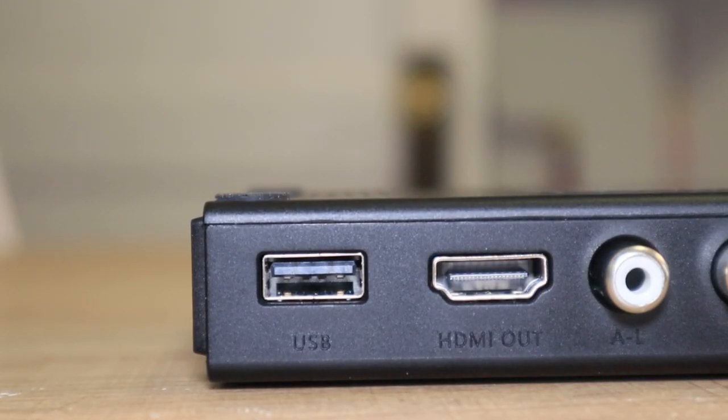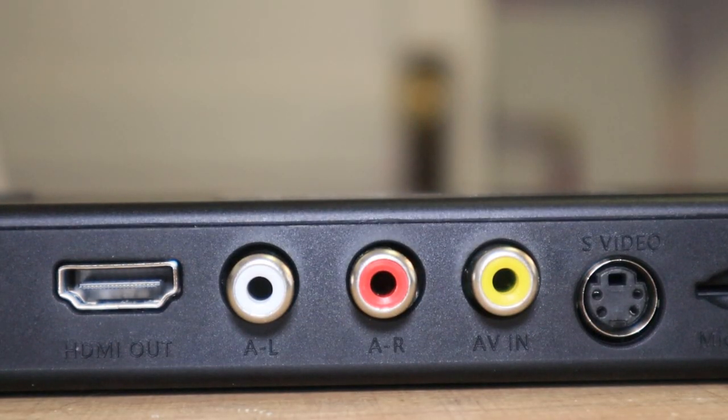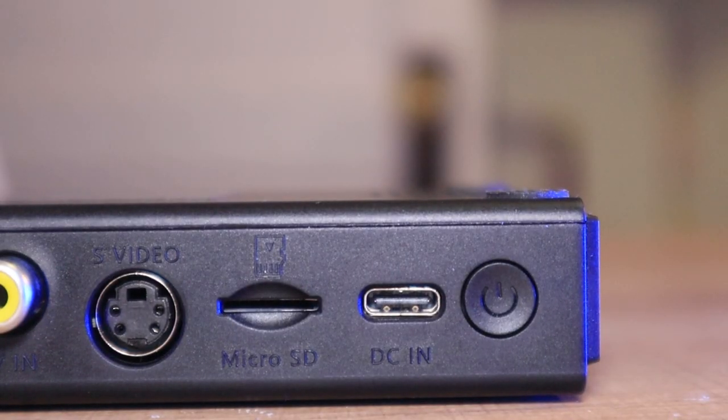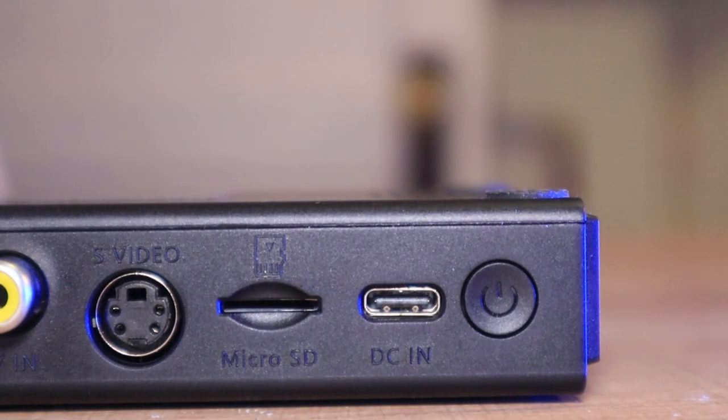Along the top, you have a USB slot so you can plug in a USB drive and save your files to that. You have an HDMI out — if you want to watch your footage on a TV, you can do it that way. You also have AV in or your RCA in, and you also have S-Video. So if your camcorder or game system has S-Video, you can hook that up and record your footage that way. S-Video will always look better video quality wise over the AV cables. And you also have a micro SD slot, your DC in for charging via USB-C, and your power button on the very far side.